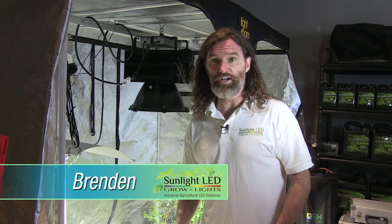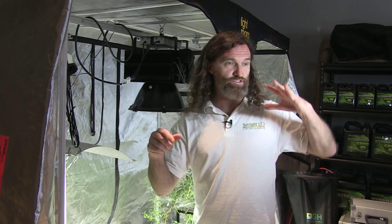Hi, I'm Brendan from Sunlight LED Grow Lights. We're here at Pacific Northwest Garden Supply at the Emission Store. It's a vendor day today, so a lot of stuff going on around here.